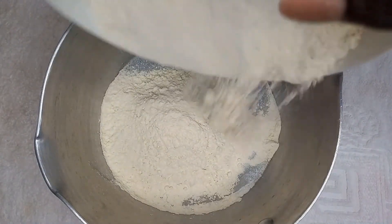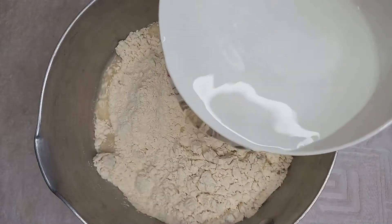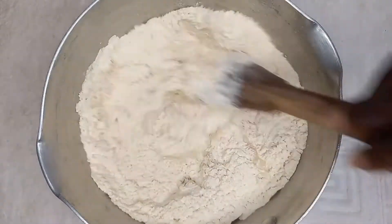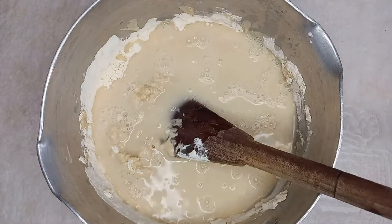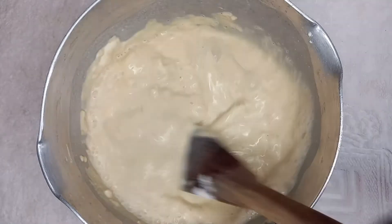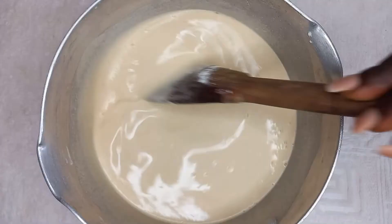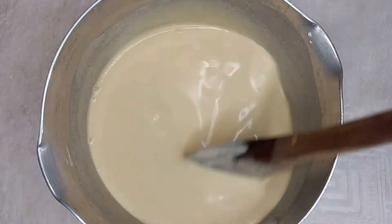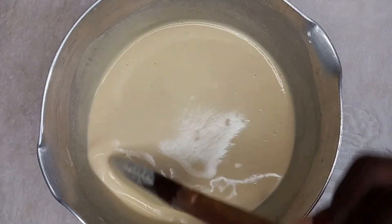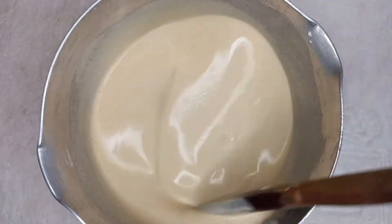So in my pot, I'll just pour the flour in it like I'm doing here, and then add some water to it. Depending on how soft or how tough or hard you want it, here you add the water. I have added one cup of water to it and I'll just stir. You can see our mixture is smooth.